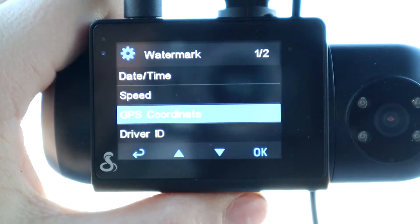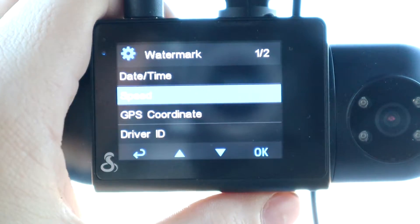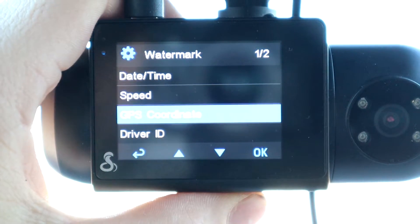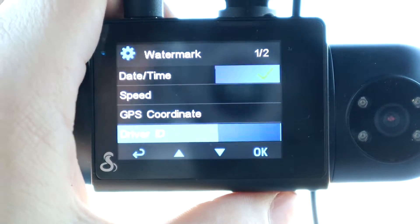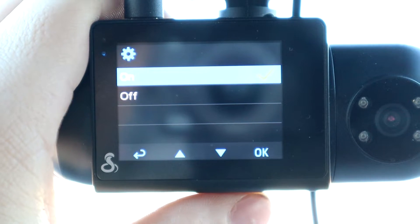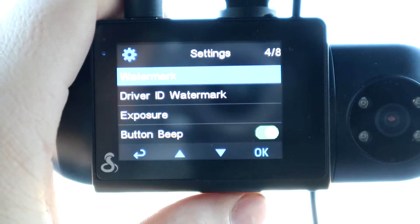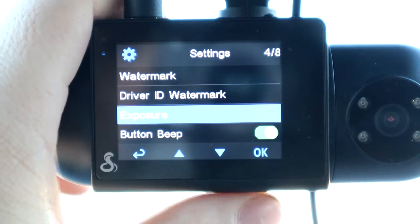There's a watermark setting for your video recordings. You can set it to show date and time, speed, GPS coordinates, a driver ID which you set up independently, and a Cobra watermark. There are tons of customization options for the watermark that will appear on the video itself.